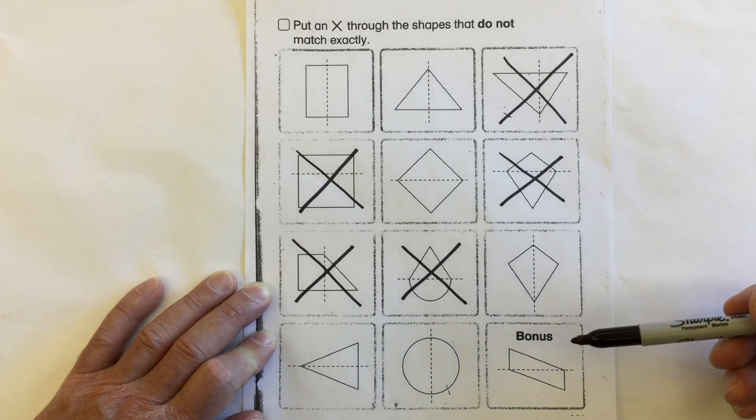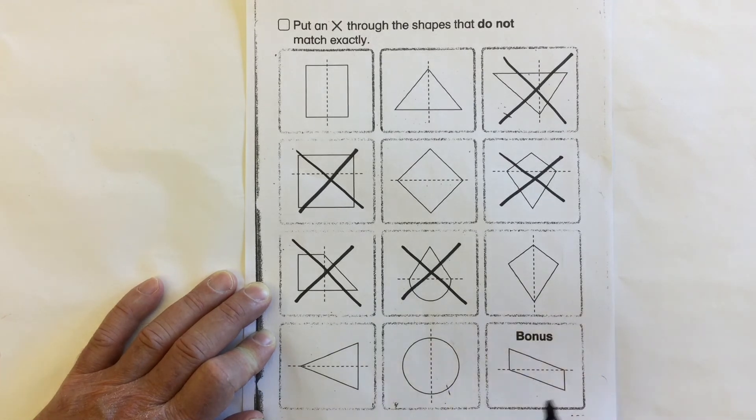Take a look at this shape — it's been cut into two triangles: a triangle here and the reverse of it here. Are they the same shape? Are they the same size? Yes, they're just reverses of each other, so they are symmetrical.